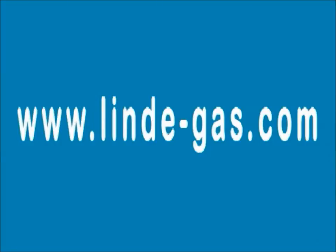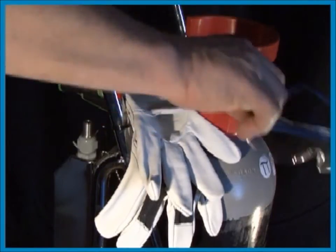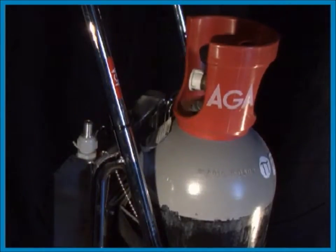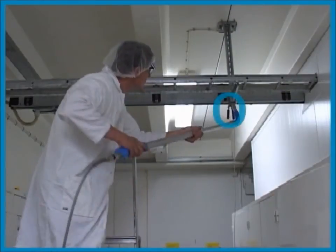For further information about working with carbon dioxide please visit www.lindegas.com. Don't forget to use your gloves and eye protectors. To avoid static electricity the clip should be connected to earth.